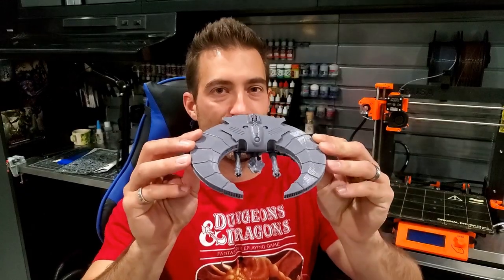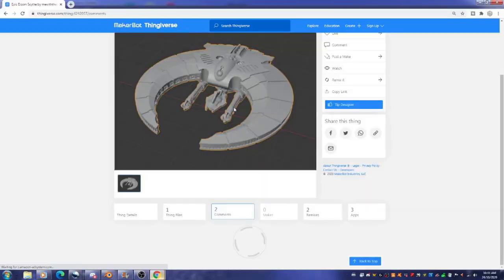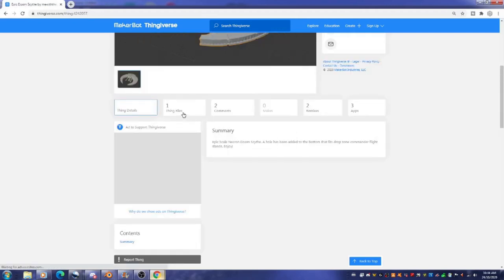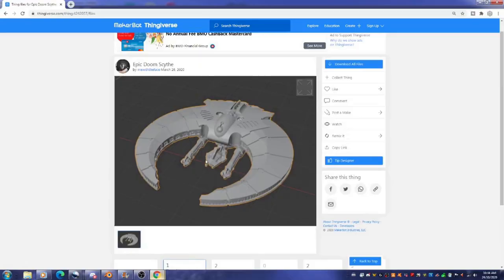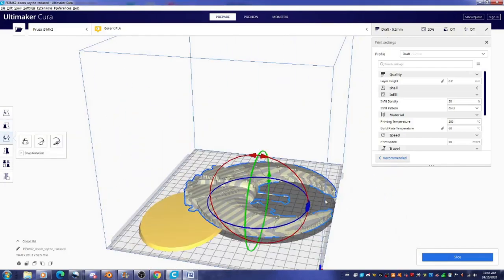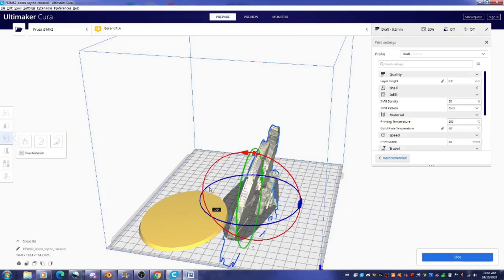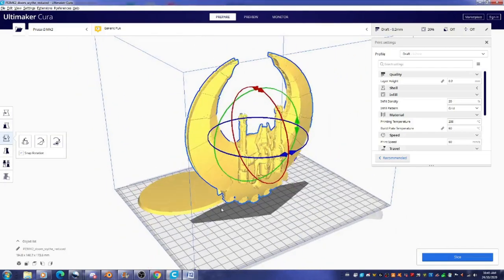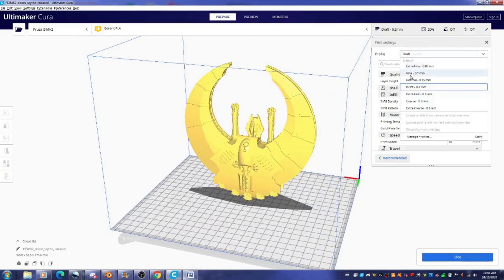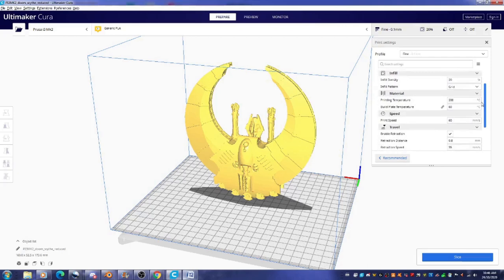Let's 3D print this Doomsith. So I found this file on Thingiverse and it was in the epic scale, which is really small for 40k. When I downloaded it, it only came in one file and I had to scale it up by 400%, using the flying base as a reference. Then I rotated it so that it would print in an upward direction and I printed this in 0.1mm quality with 20% infill, generating supports touching the build plate.